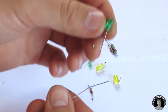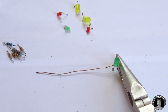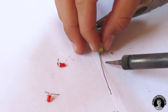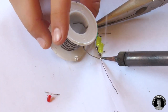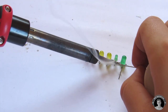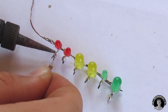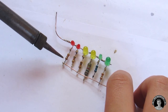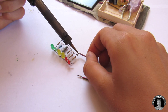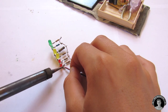Now I'm going to make a charging indicator. Solder on a couple of wires to the charging indicator — one to the side where all the resistors are, and another wire to the other side where the LEDs are connected.